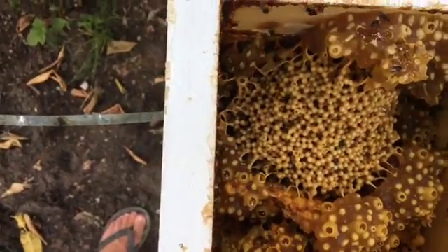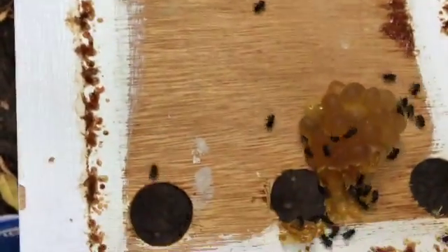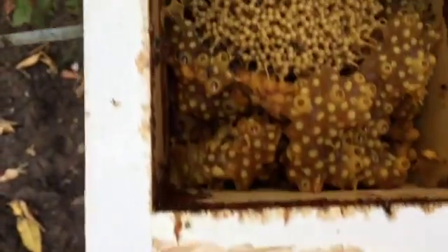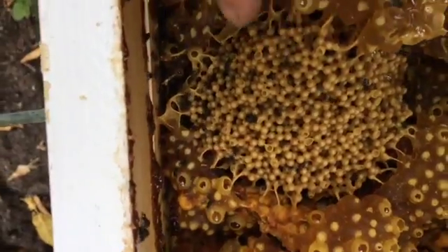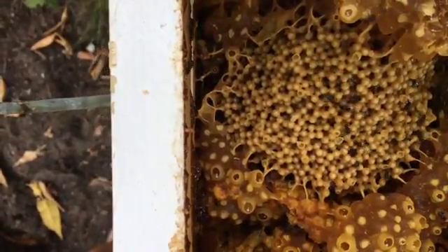This Australis hive, if you actually touch the structure of the hive, it's really soft and crumbly. Here you can see the honey pots all the way around the outside and the bees busily working on the brood, which is quite in the centre there.